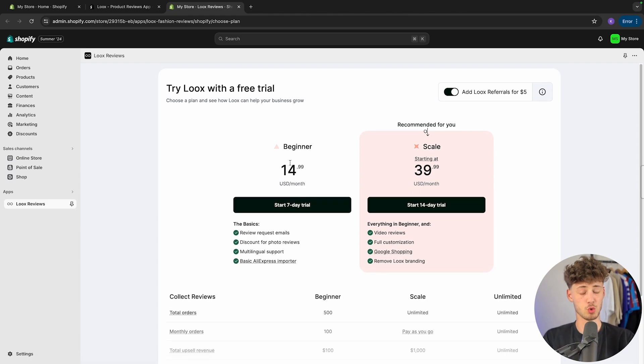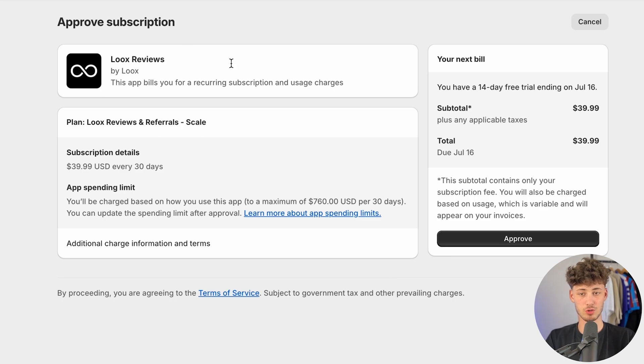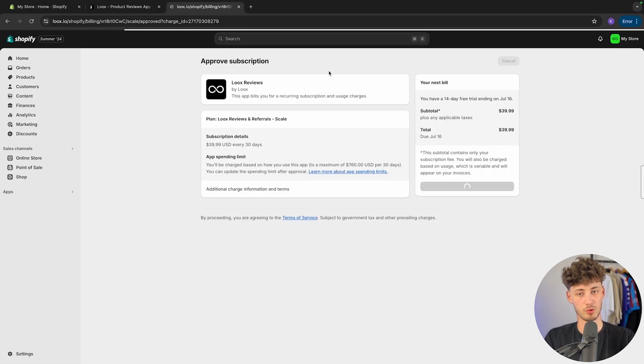LUX as of right now does offer two different plans: the beginner plan as well as the scale plan. I'm going to go for the scale plan for this video. However, the beginner plan works just as fine if you are just starting out. Now LUX is going to walk you through the subscription approval.